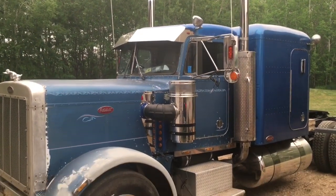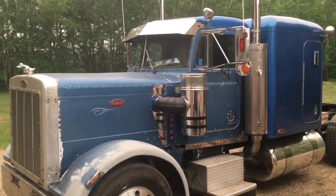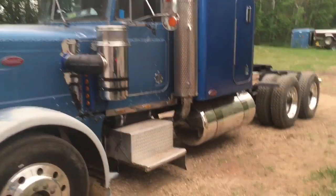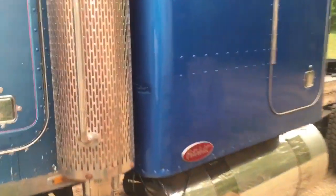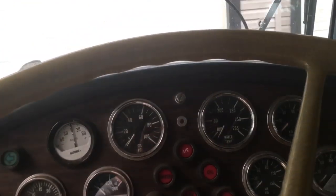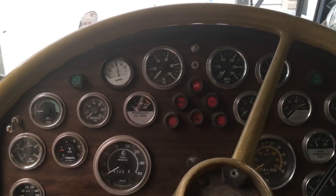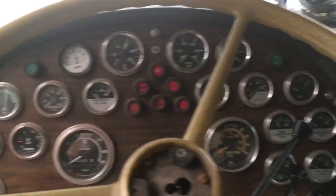Back at it again, picking away in no particular order at the remaining items on the to-do list. Just for a treat, doing a little morning startup and letting the truck warm up. Going to get going on the floor and finish closing that out.